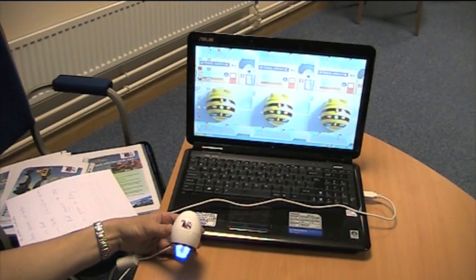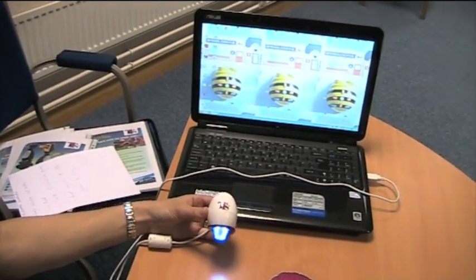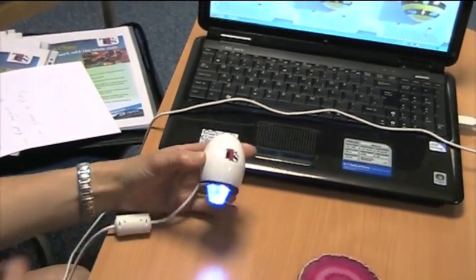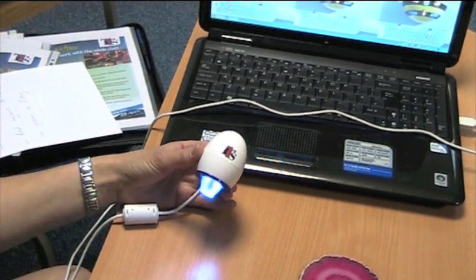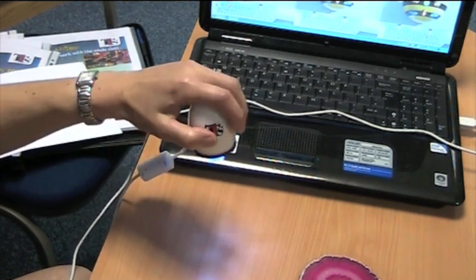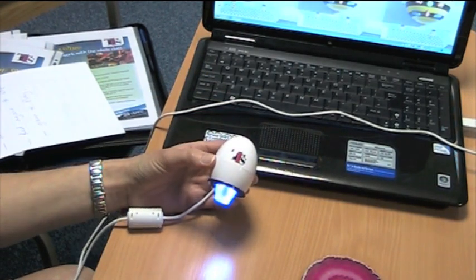This is TTS Easy Scope. It connects via USB on your computer or laptop. We've got removable plastic ends so they can be easily washed. Great for using anywhere where you're looking for a microscope to be used. It can be used with soil samples, leaves, etc. It's a nice size for children to be able to hold and the main thing is it's very, very simple to use.